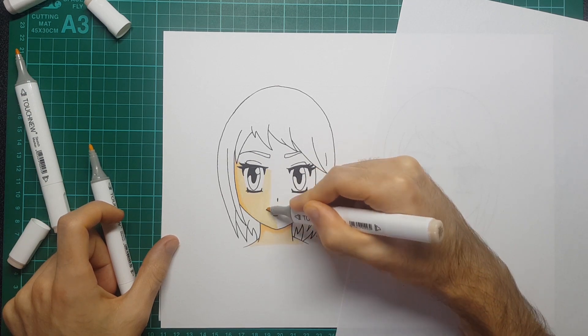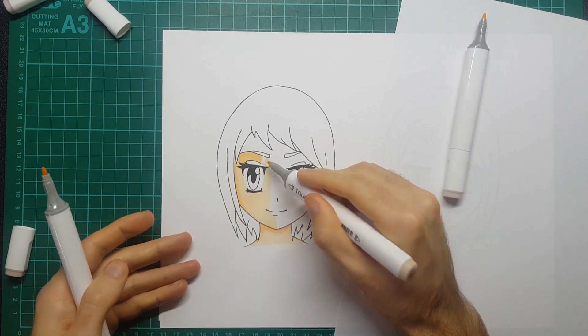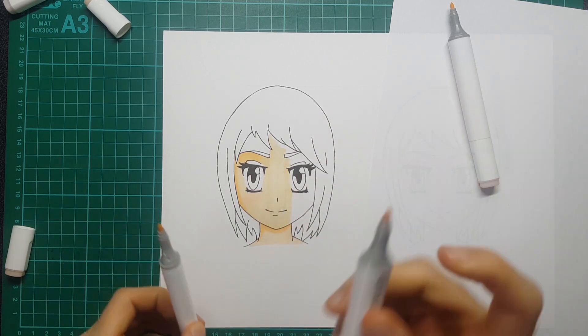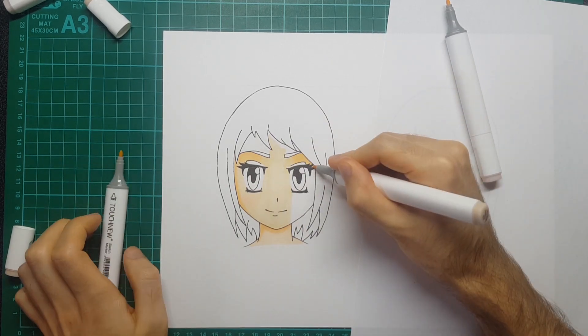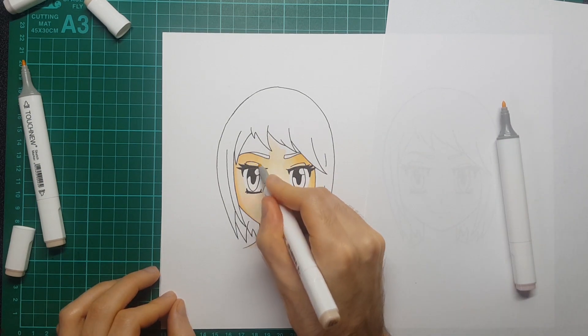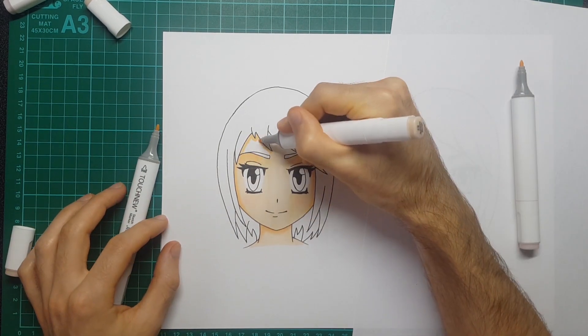You will see that I go over some of these with the same color to layer it up and make it a little bit darker. I refer to this skin tone as being quite a subtle one because it doesn't have a huge contrast or go overly dark, but it does seem to work really well.